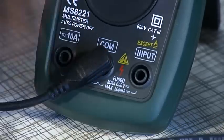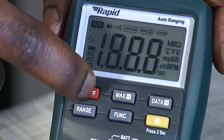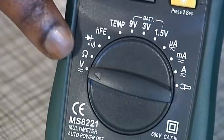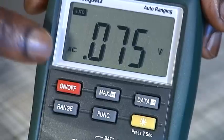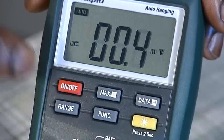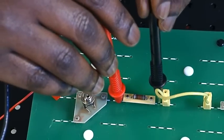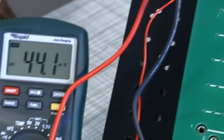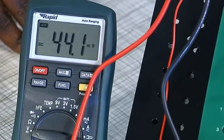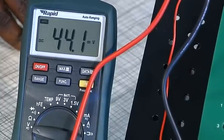Connect the black lead to the common socket and the red lead to the socket labelled input. Switch on the multimeter and set the dial to the V voltage position. If the display is not already showing DC, press the function button to select DC. The probes must be connected in parallel with the component under test. The red probe should be connected to the positive side and the black probe to the negative side of the component. The DC voltage is read directly from the display.